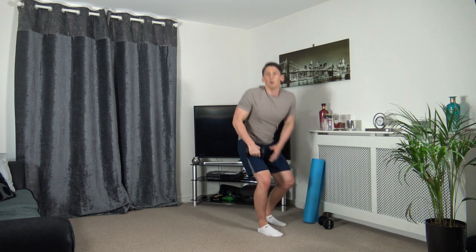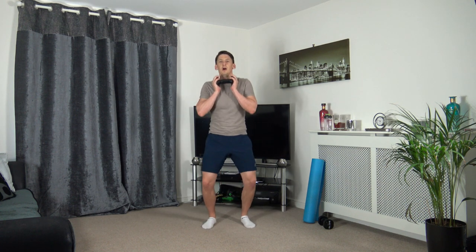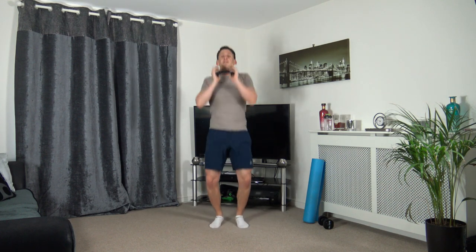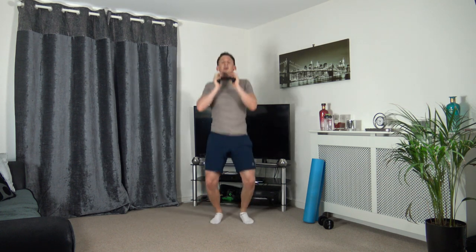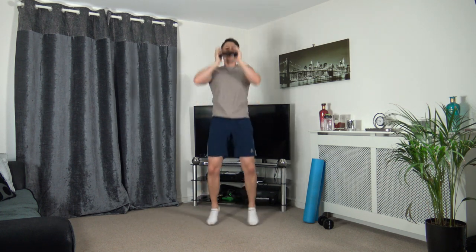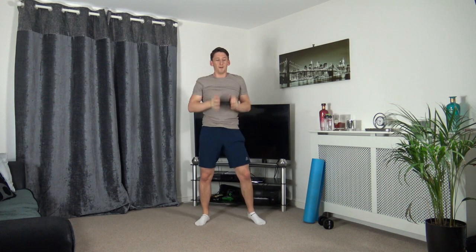Losing one dumbbell, going to the jack press. Three, two, one, off we go. Pushing it up, head up facing forwards, working at your own pace. This is the last round - we're going to make it through all the way to the end, we're going to finish strong. Five seconds to go, three, two, one.